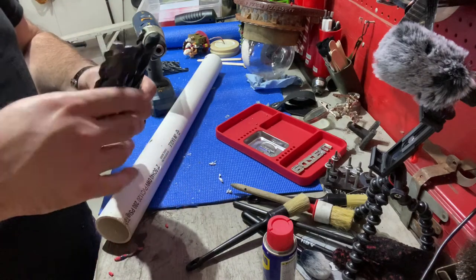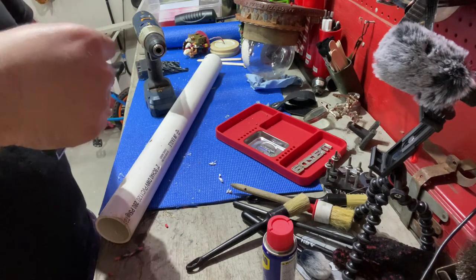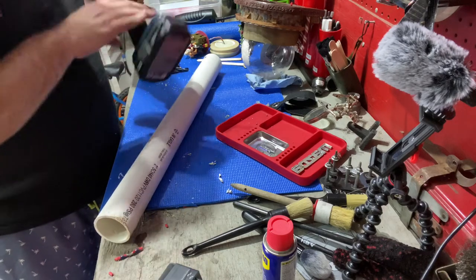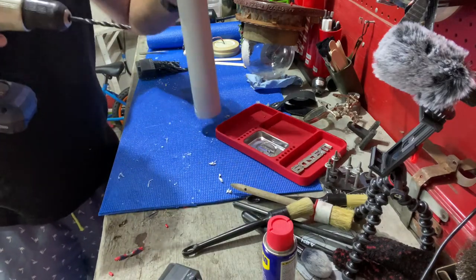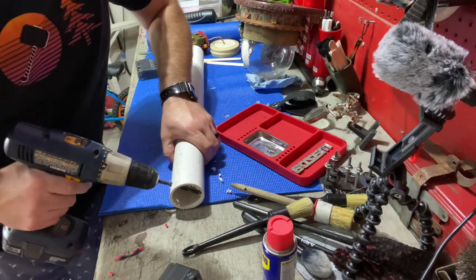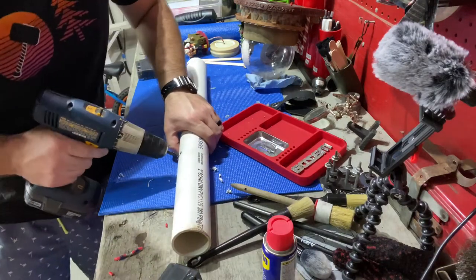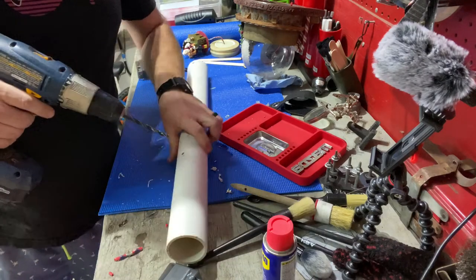Let's make our back one a little bit easier on ourselves. Life doesn't need to be difficult — we make it that way. It's not super important that these holes are precise directly across from each other. Most of the work I do is on an eyeball scale, so if that bothers you, I apologize.